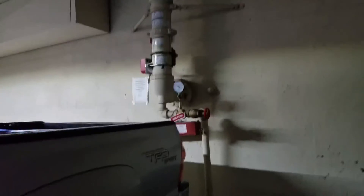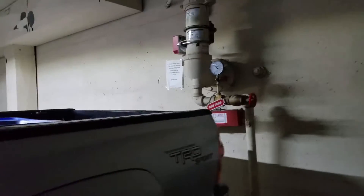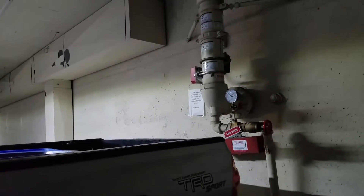This is Brian from Firehawk, and he's explaining what we're looking at. This is the fire riser.